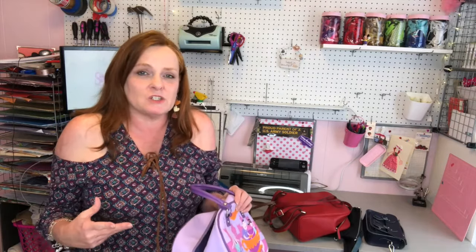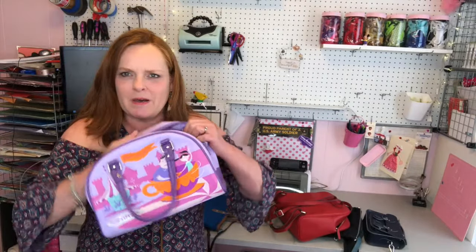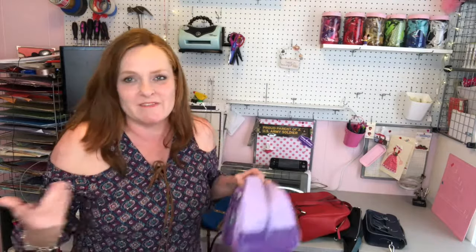My next tip is to have a dummy wallet. Inside your purse, keep a wallet that has maybe a gift card, a couple of dollars, and some change. So if someone threatens you and demands your wallet, you can hand them the dummy wallet with just a little bit of stuff — while your real money is hidden in that inner zipper pocket and they don't realize you didn't give them everything.